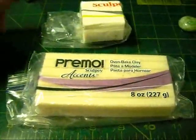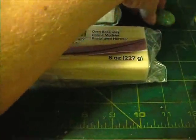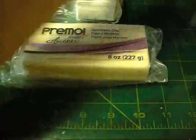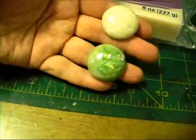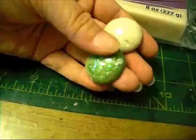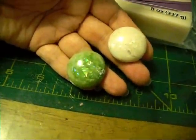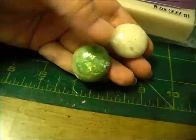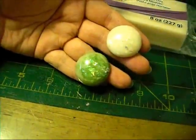Hey everybody, it's Lynn from Lenscrafts. I'm back today with that tutorial I said I would show on these cabochons and beads I was working on. I did a matching focal bead and a matching unusual shaped bead in every one of the colors that I did. I just made enough to do three different pieces.